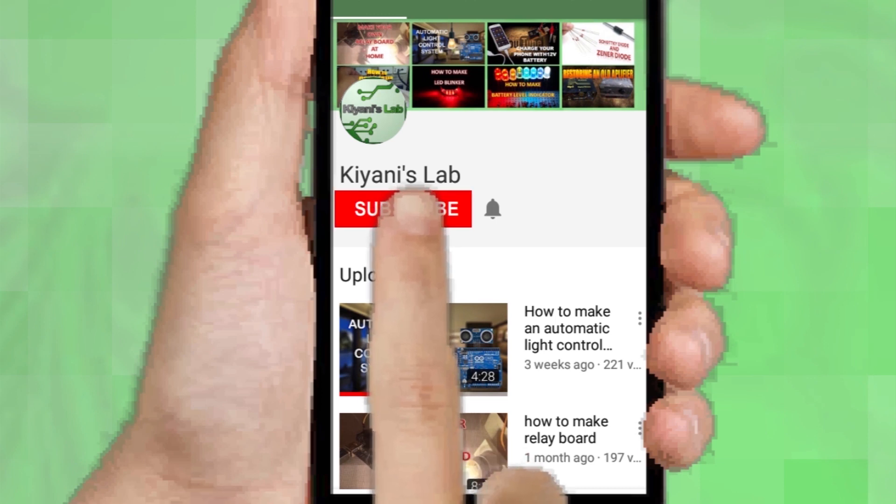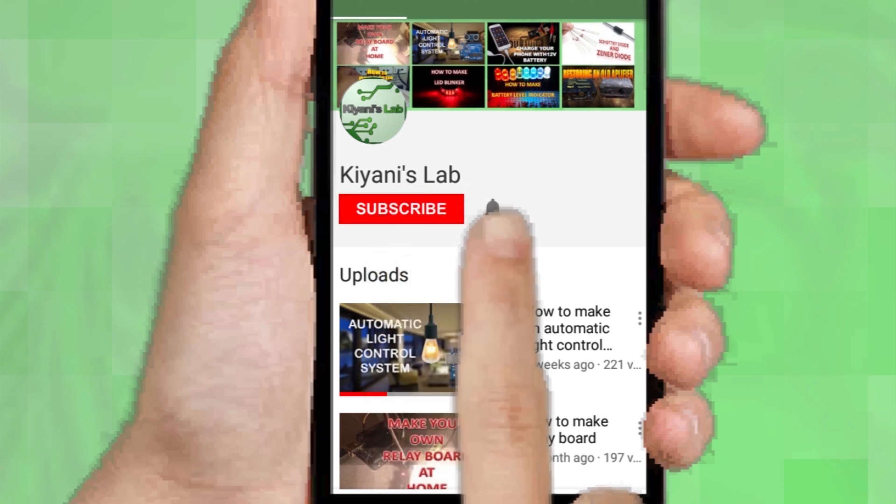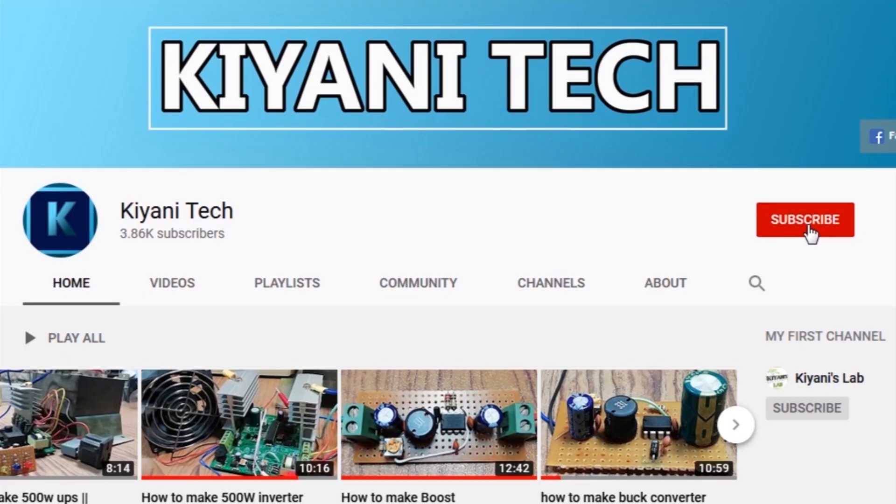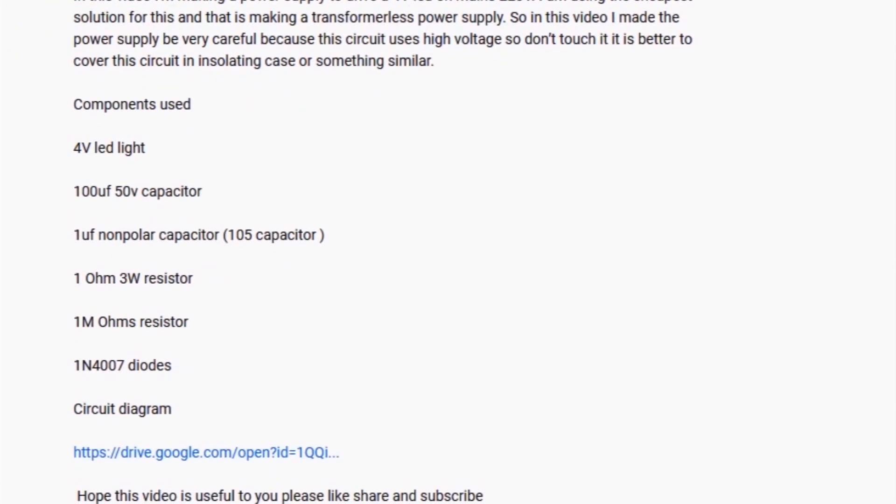If you are not subscribed to my channel, then do subscribe and don't forget to press the bell icon so you can get notified about my new videos. Follow me on Facebook and Instagram. I have a second channel, CannyTech — do check it out as well, subscribe and support it. All the links are in the description.